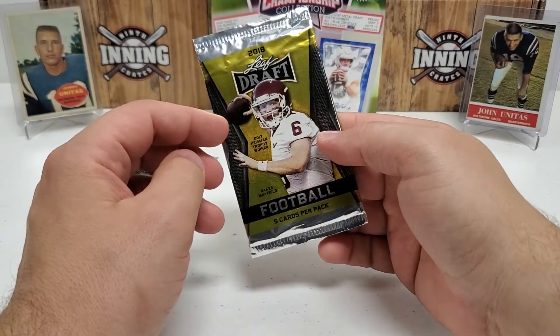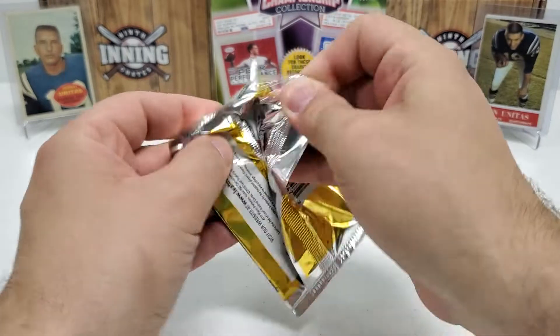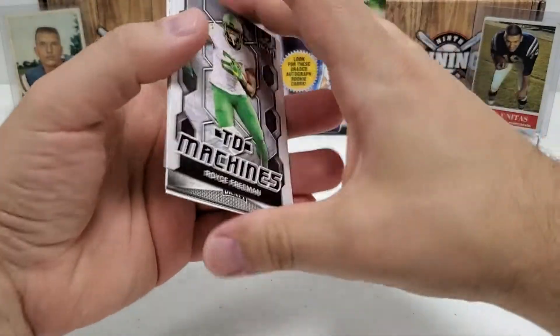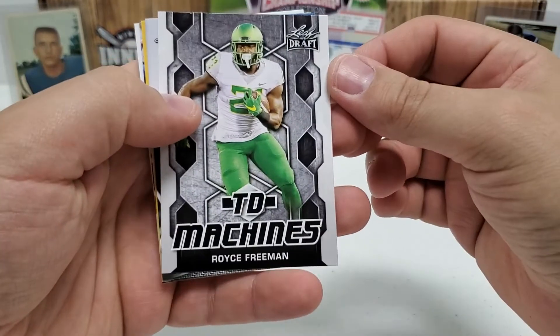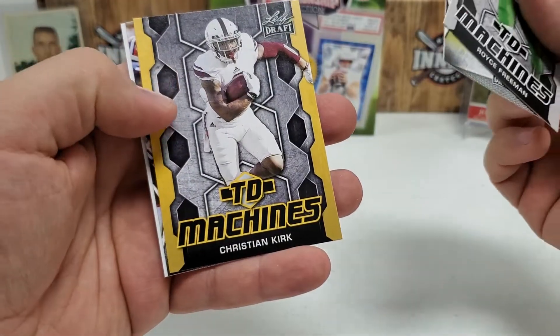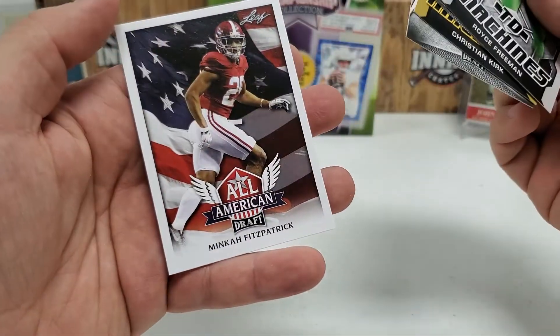Now the 2018 Draft pack — Baker Mayfield on the cover. In this one we've got Touchdown Machines right off the bat: Royce Freeman, Josh Allen, Christian Kirk, one of those yellow parallels, Arden Key, and Minka Fitzpatrick — good for my Steelers.